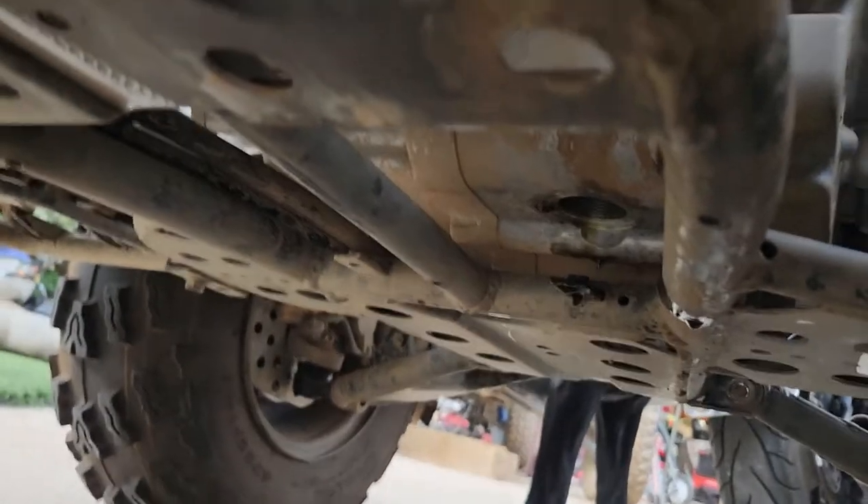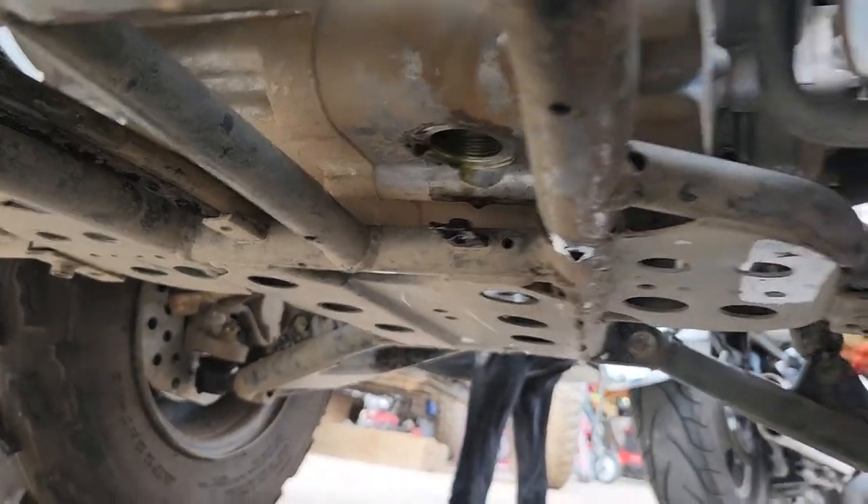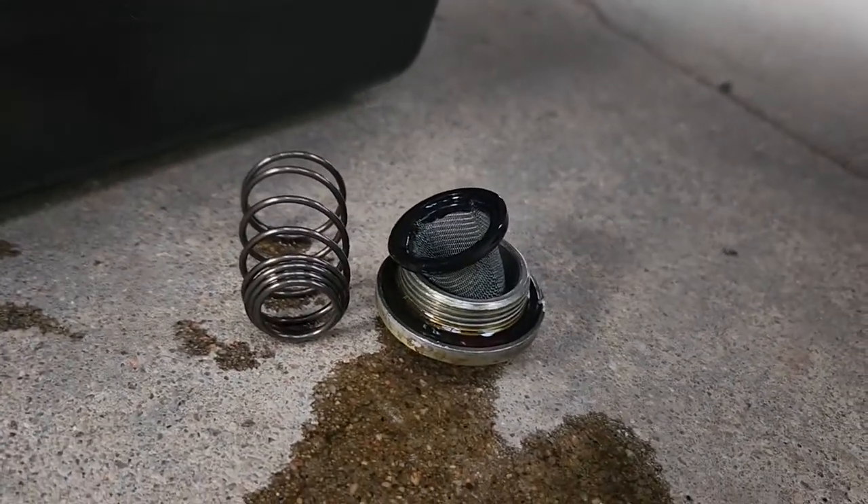Obviously you're gonna start down here on the right side of the quad underneath. You've got the drain plug right there, and the drain plug looks like this. This is your oil filter.